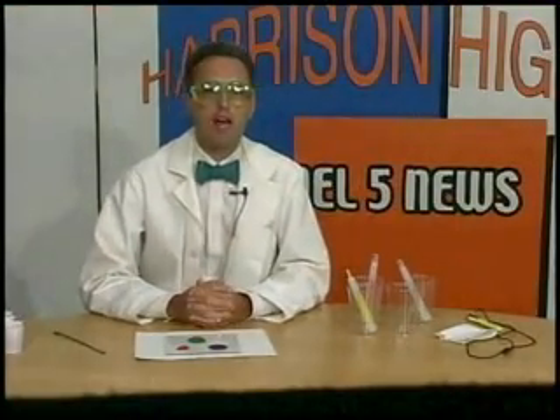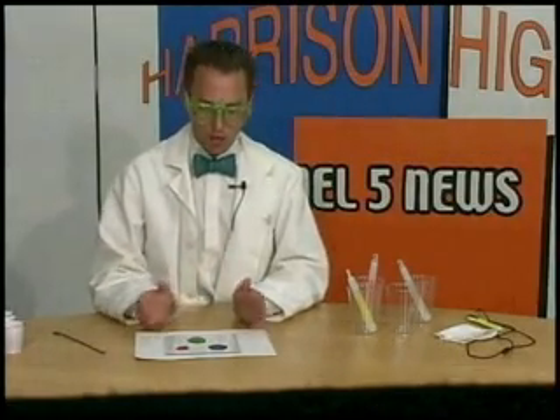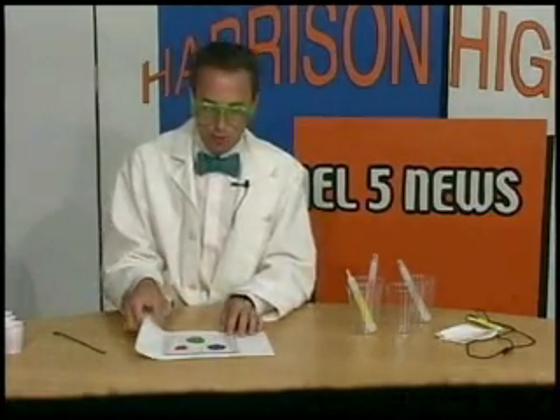Welcome to Science with Dr. Carlson. Today we're going to talk about colors, and there's two kinds of colors: there's colors of paint and there's colors of light. Colors of paint you probably have experience with.